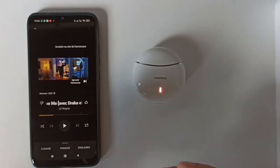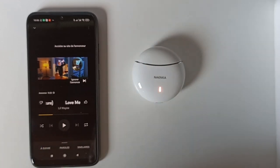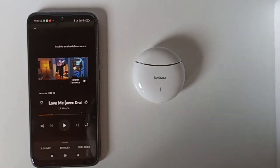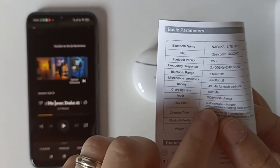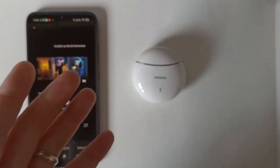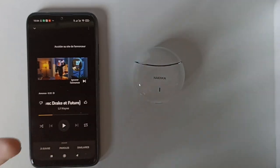Je n'ai pas testé ces écouteurs sur iPhone ni sur Mac donc je ne saurai pas vous donner mon avis là-dessus. Mais je sais qu'ils fonctionnent sur iPhone sans problème, c'est une connexion Bluetooth normale. Pour l'autonomie, j'étais un peu déçu. Sur le site : 28 heures, dans le manuel : 20 heures - avec 3 recharges plus les écouteurs chargés. Je ne vois pas pourquoi le site indique 28 heures alors qu'on peut tenir 20 heures.